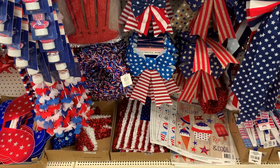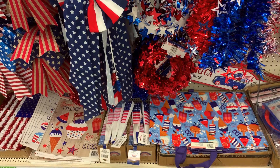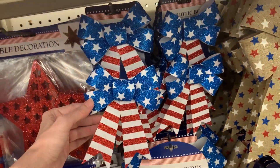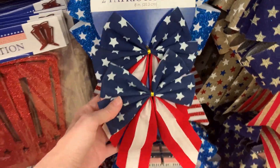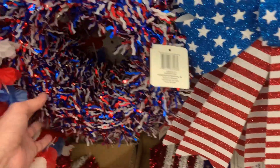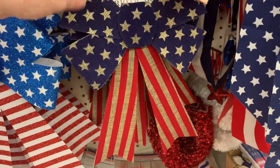These bows would cost a lot more at any craft store or even at Walmart. There are all different sizes — some great big ones, medium size, and sets of smaller ones in two-packs. Some have glitter and some are fabric. I might get a few of these to use on wreaths. They actually have a wreath here too — a red, white, and blue tinsel wreath with a rustic burlap look.